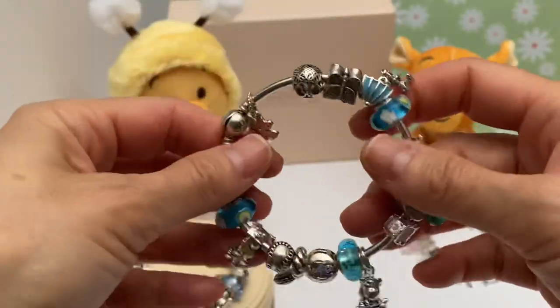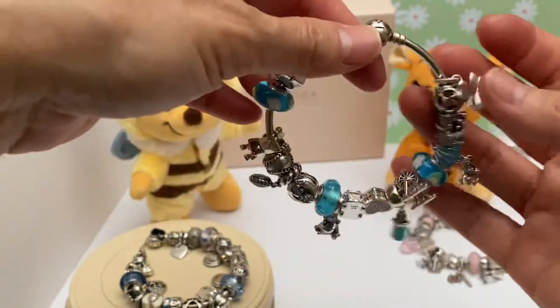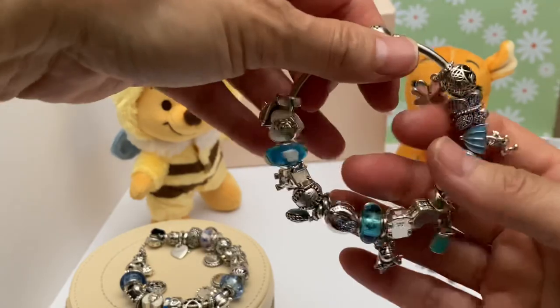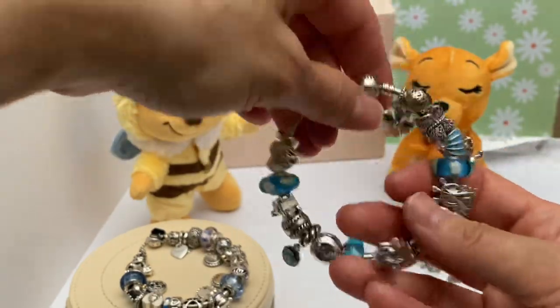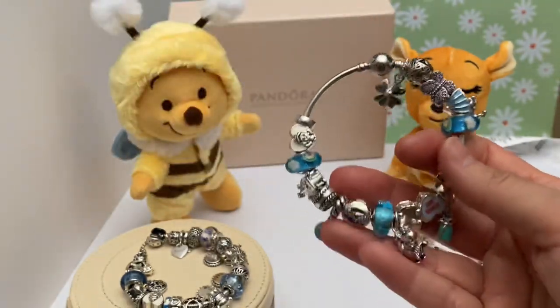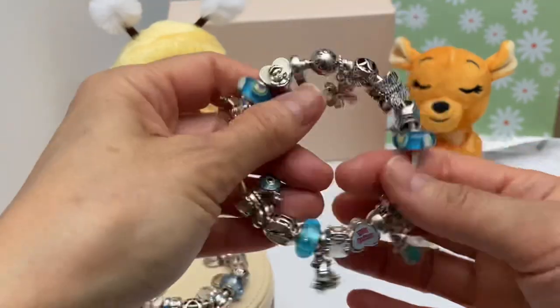There's my Just For Fun bracelet, which I'm probably going to keep as is. It wears really nice — I've worn it out to lunch and dinner with my hubby. It falls on my wrist really well. I like how it wears and the way it sounds — just really nice.